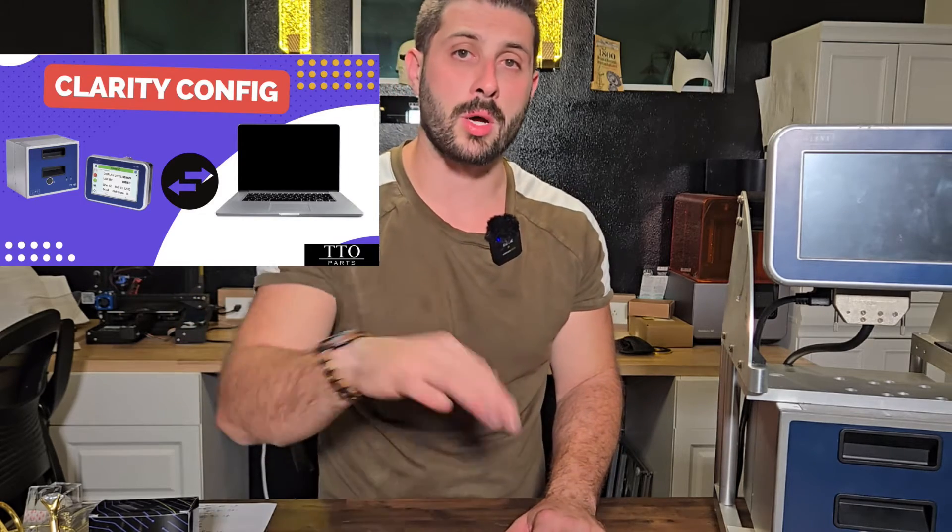Number six: the printhead motor — not the carriage motor, but the motor that drives the printhead up and down. If you've gotten this far and eliminated the slides, pivots, and belts but are still getting this error, we've developed a test for this. The test requires Clarity Config. If you don't have it, reach out to me and I can send you a copy. If you don't know how to use it, we have other videos online that walk through connecting to a printer from a laptop using Clarity Config.